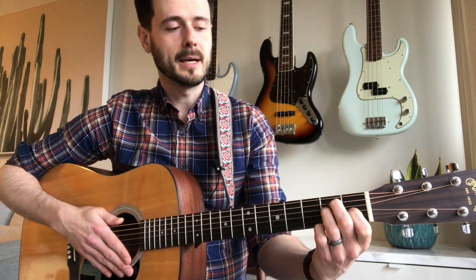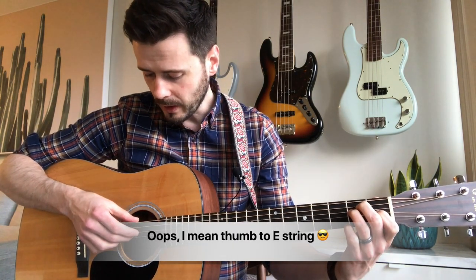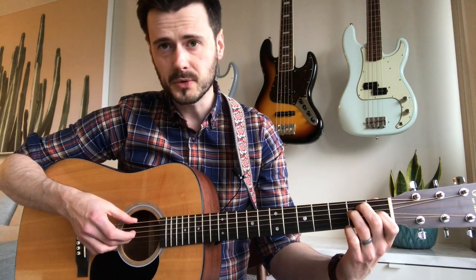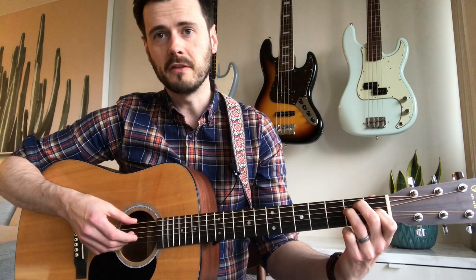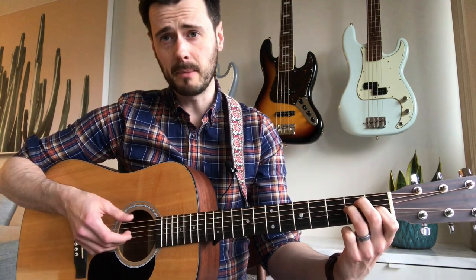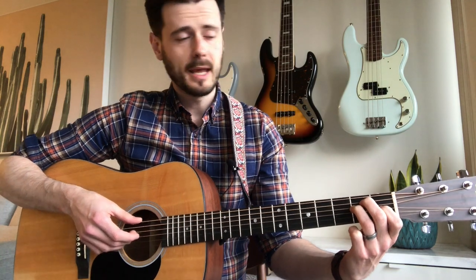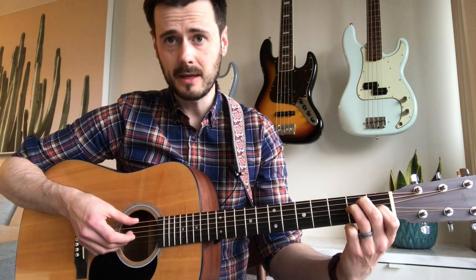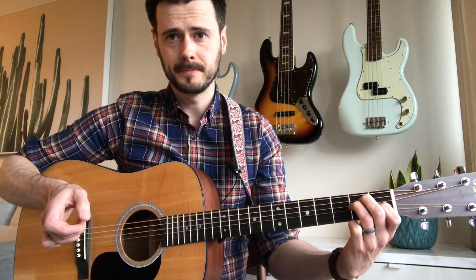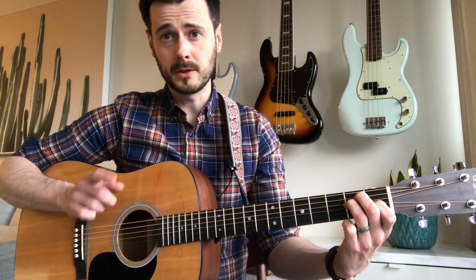Let's start by talking about the strumming pattern used throughout the entire song. In your left hand, form an E major chord. On your right hand, assign your thumb to the low E string, your middle finger to the D string — that's the third string down — and your ring finger to the G string. Pluck those three strings at the same time: your thumb goes down while your other fingers come up and out.